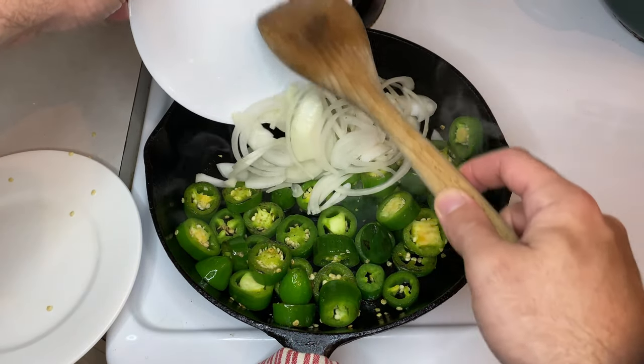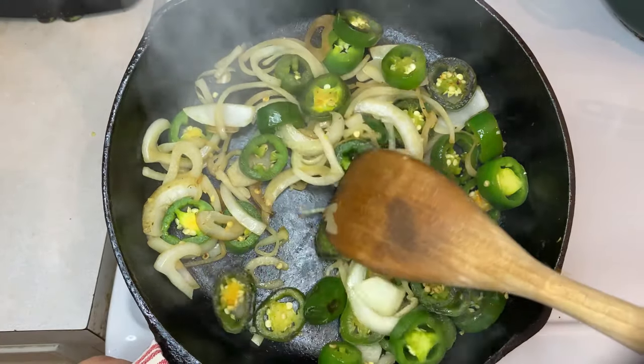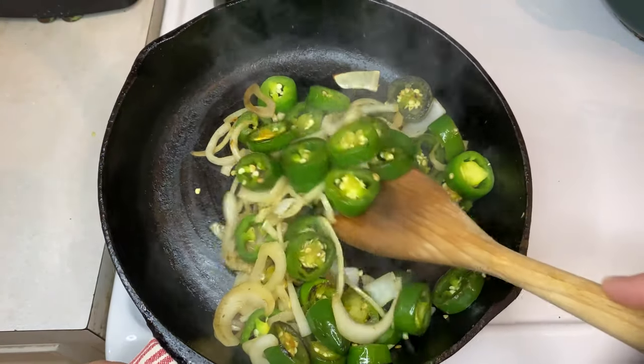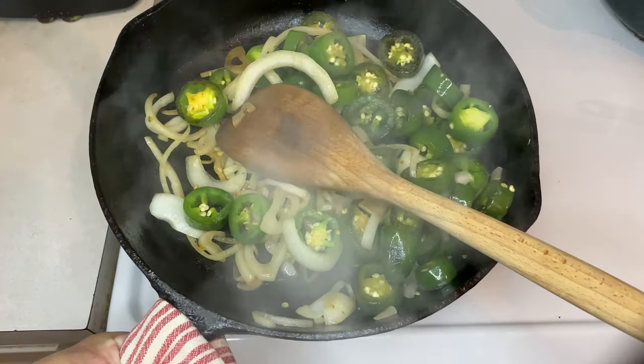Once your peppers are just about soft and seared, toss in your onions to sweat them out until they're translucent. After a couple minutes, your onions should be softened enough and ready. So take everything off the range and set it aside to cool for about five minutes.